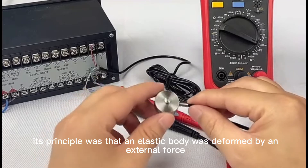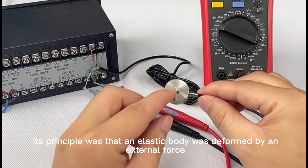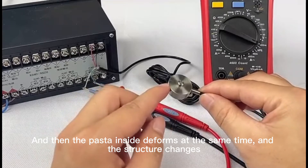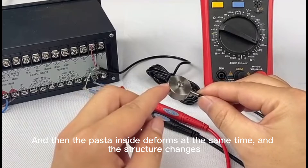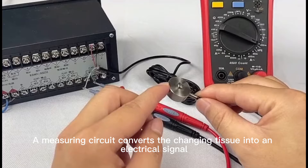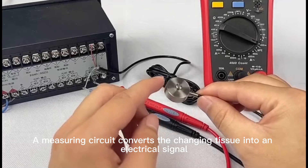The principle is that an elastic body deforms under an external force. The strain gauge inside deforms at the same time and its resistance changes. A measuring circuit then converts this changing resistance into an electrical signal.